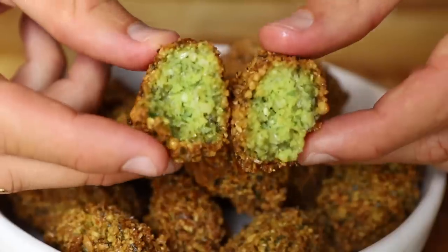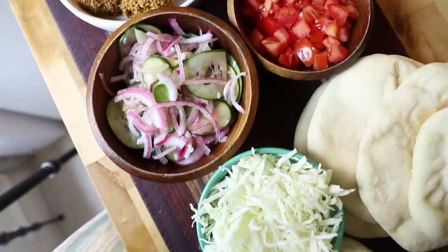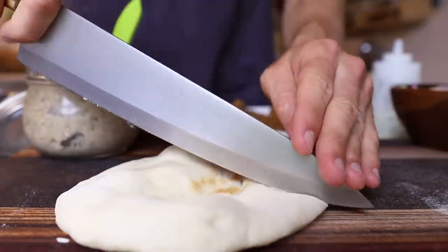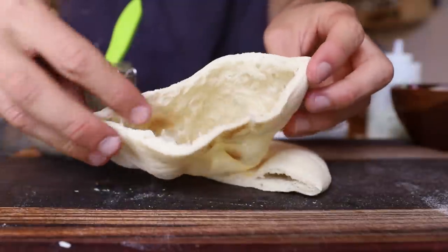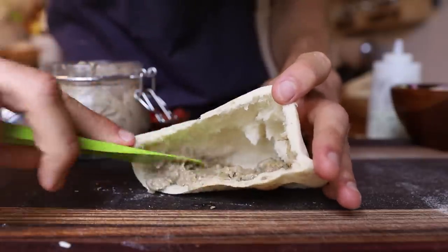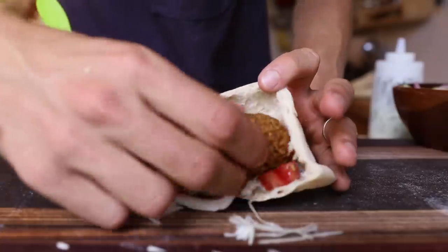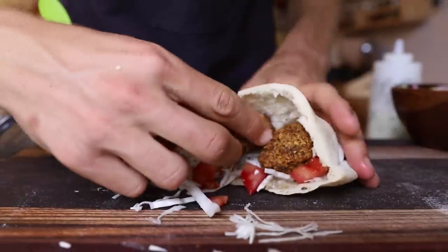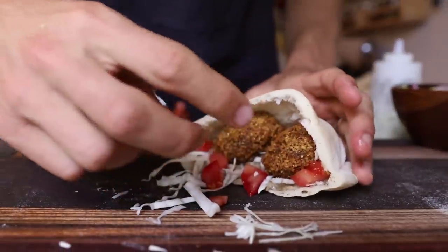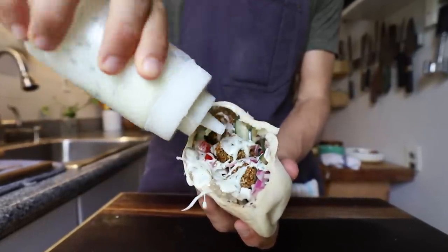We are ready to create the perfect falafel sandwich. We made all of the elements — I know it's a labor of love, but the final product is going to be incredible. I took my pita and chopped off the top. Spread on the baba ganoush as the bottom creamy layer, then put on some of those fresh ingredients — the cabbage and tomato — hit it with the falafel, put the pickles right on top, and then squeezed on that creamy feta yogurt sauce.